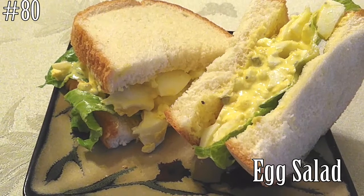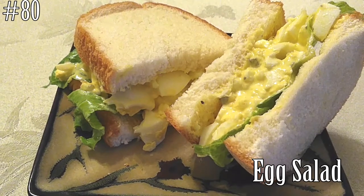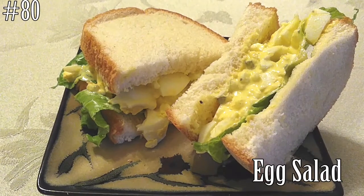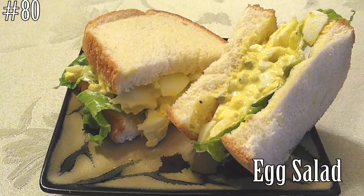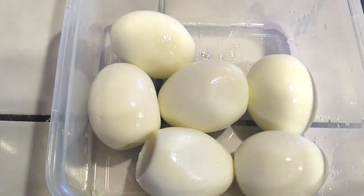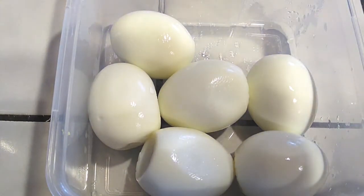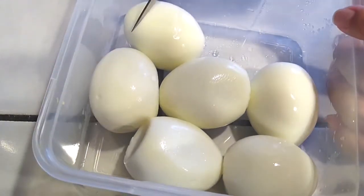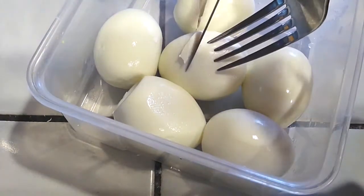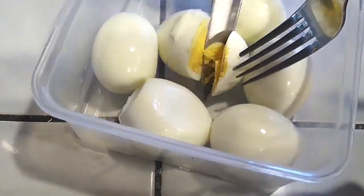Hello everyone, welcome back to my channel. Today we are going to make an egg salad that you can do many things with. All we need is just a few ingredients: some hard-boiled eggs, mayo, mustard, relish, black pepper, and paprika if you like. This video is so easy, it's only going to take a few minutes, and you're going to be very happy with how little you actually need to make a good meal.